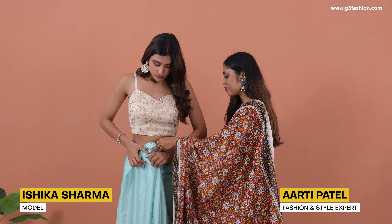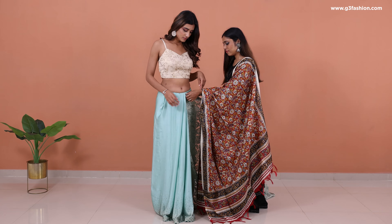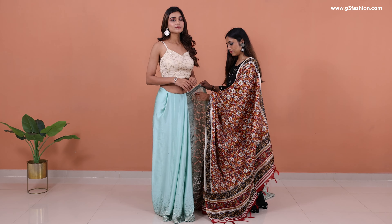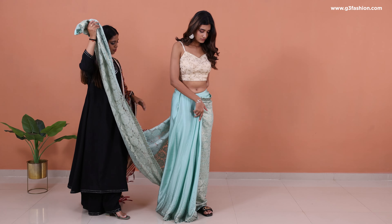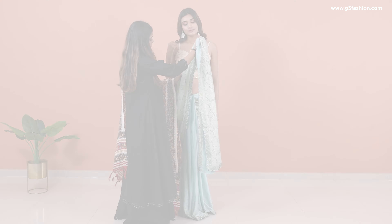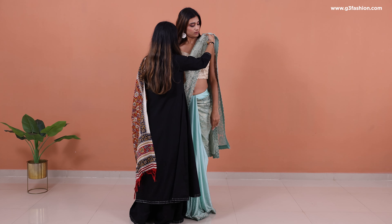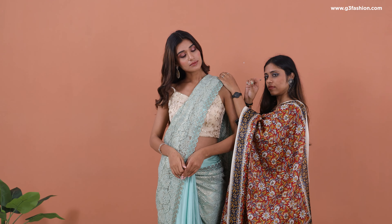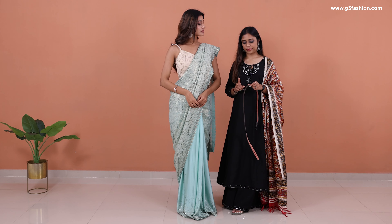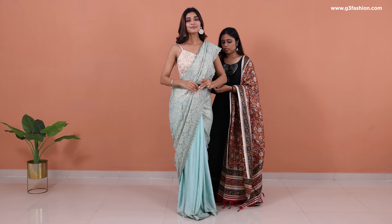The first one is a very simple drape with a party wear net sari. She's already done with the lower drape pleats. All you have to do is take the palla section from your lower skirt drape pleats. Take the sari around, make rough pleats, and drape them on your left shoulder. Use a pin on the shoulder at your lower pleat.